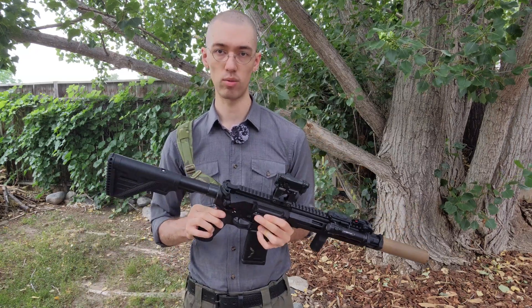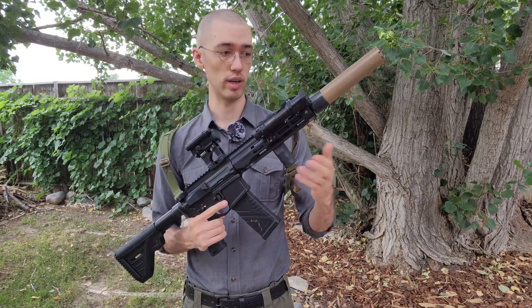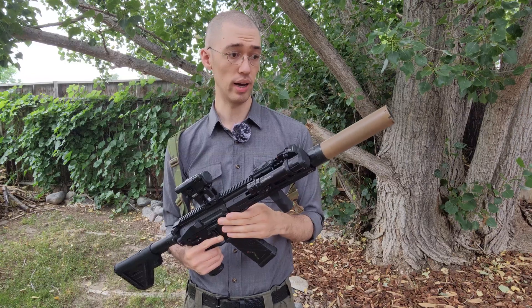There are apparently — I don't fully know this for sure — some coatings that manufacturers can put on the titanium baffles themselves to make the sparkup a little bit not as bad either.